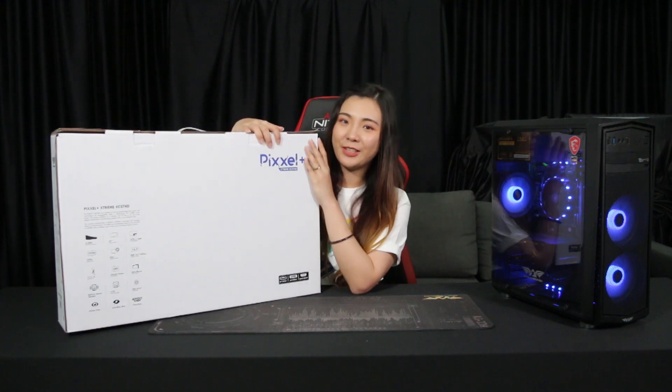So right now let's open up this box and see what's inside. So what do we have in the box? We have a HDMI cable, a DisplayPort cable, as well as the monitor adapter. Last but not least, we have the gaming monitor itself.